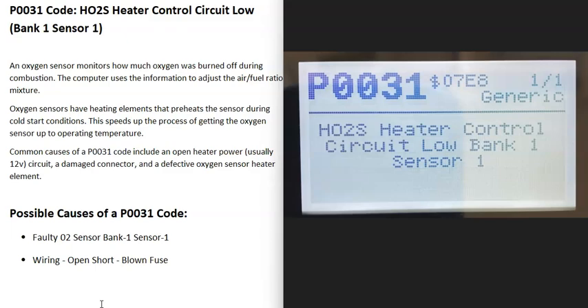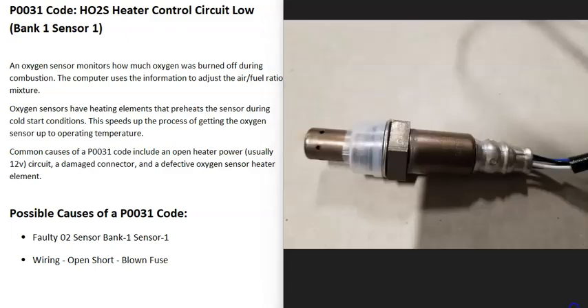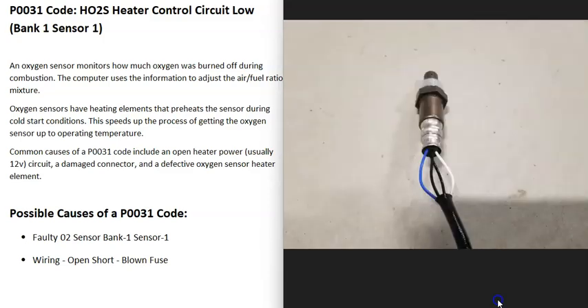One possible cause of a P0031 code is that the bank one sensor one O2 sensor has simply failed and needs to be replaced. These O2 sensors have two parts built into them: the first part monitors how much oxygen was burnt off during combustion, and the second part has a heater element built into it. The O2 sensor reports back to the computer how much oxygen was burnt off, and the computer uses this to adjust the air-fuel ratio mixture going into the cylinders.